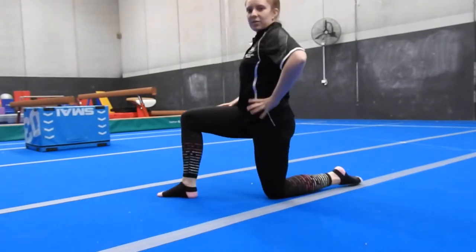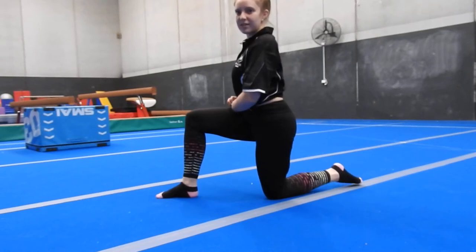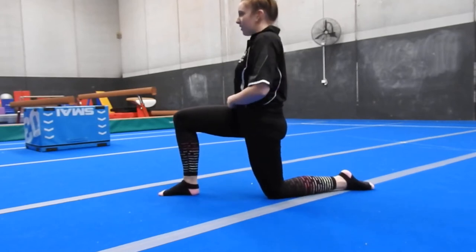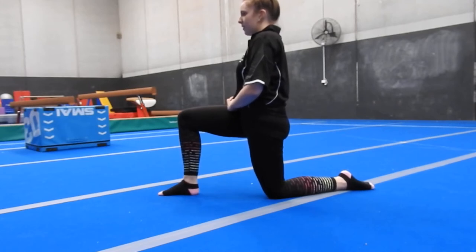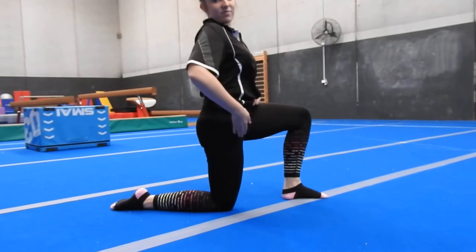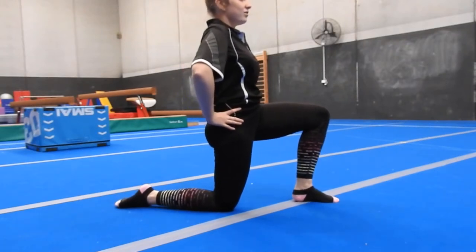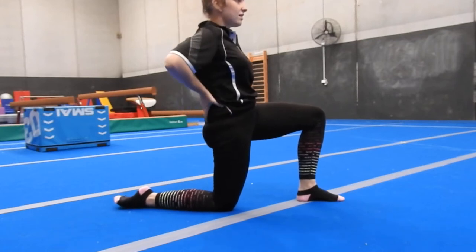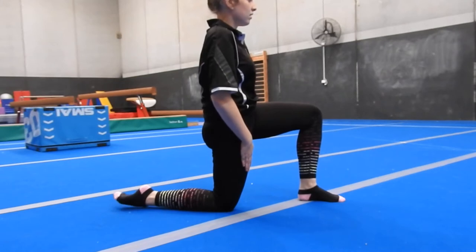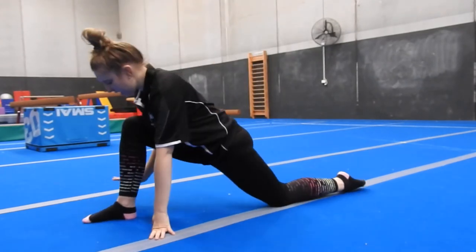We'll do a little lunge first. Push your hips forward — it should be stretching the front of your thigh. If you're relaxing, your bottom is sticking out a little. You want to tuck your pelvis and tailbone under to get a nice stretch through the front of your thigh. Do both sides — arch your back as much as you can, then tuck under. Don't lean forward yet; just tuck your bottom under, which you do in lots of gymnastics movements. It should be stretching at the top and front of your thigh.